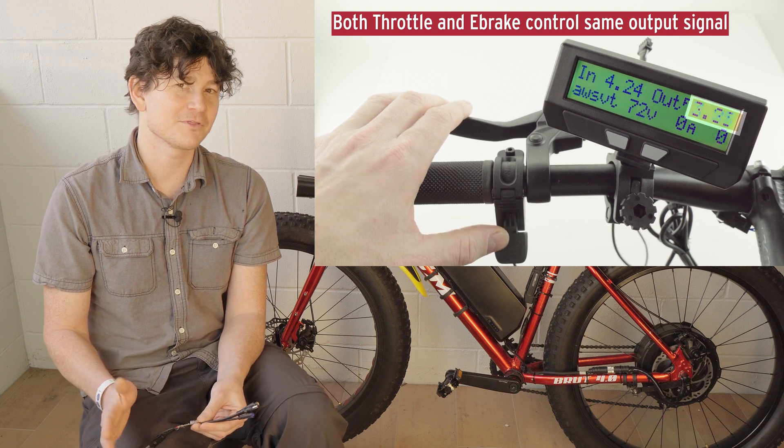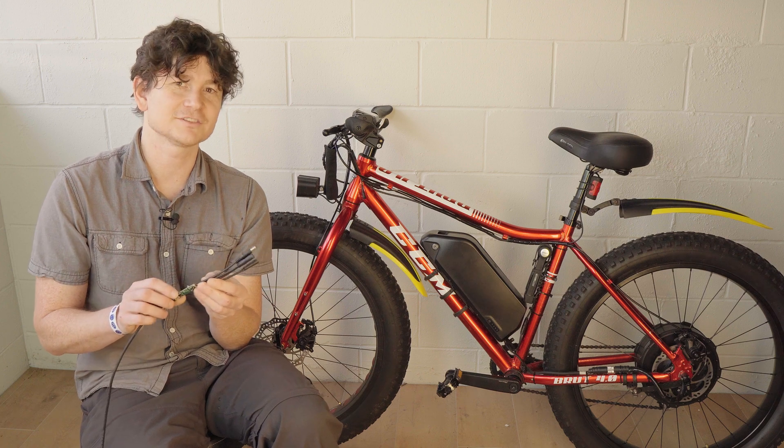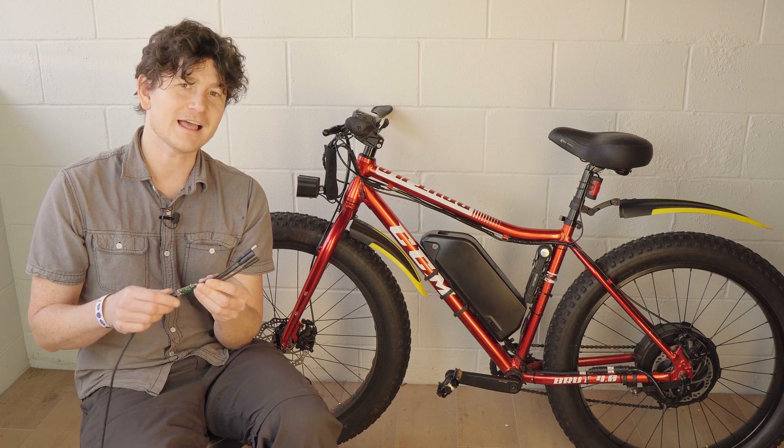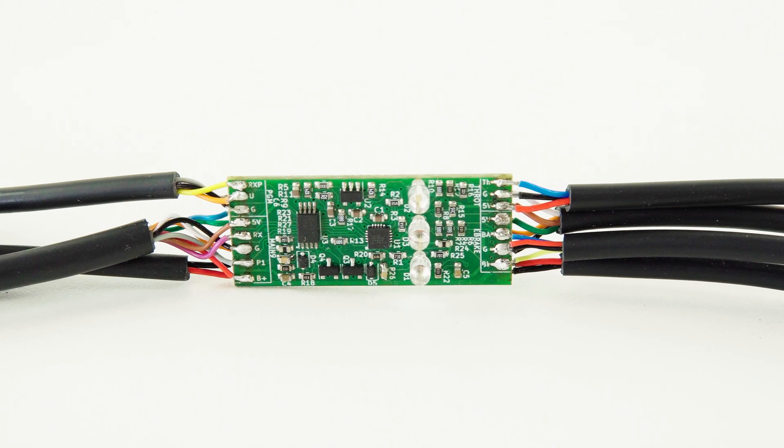Inside this Super Harness we have not just a harness combining wires together, but a full active circuit board that's able to mirror that same core functionality of the Cycle Analyst.